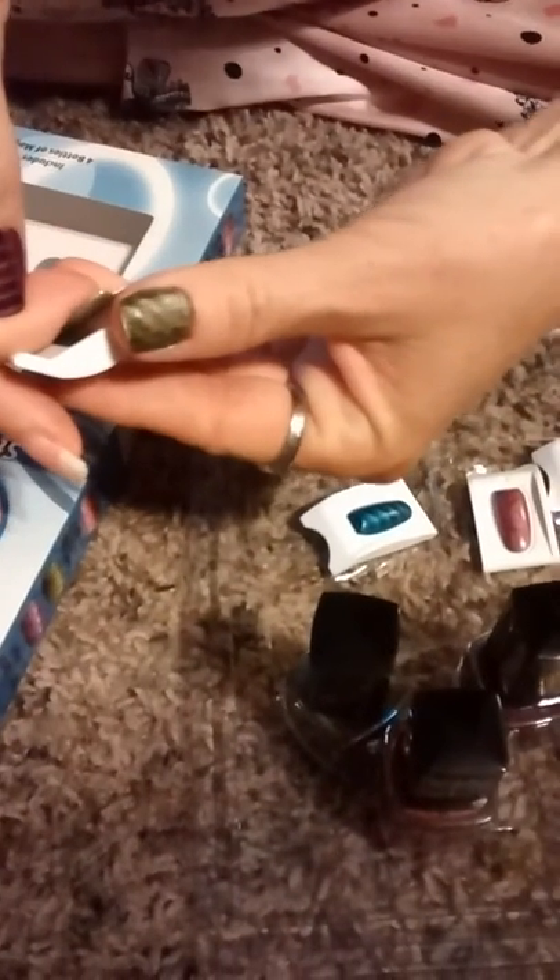You apply a generous amount of nail polish — generous, but not dripping. Generous. And then you put the magnet on top. You see that? Without touching.